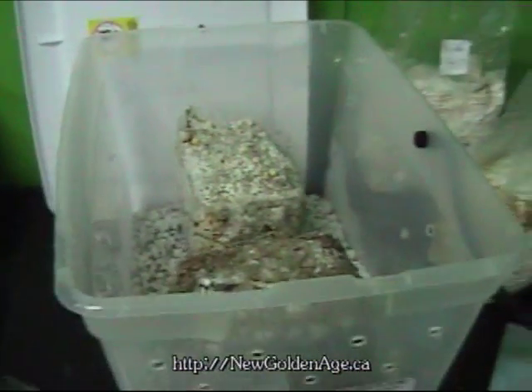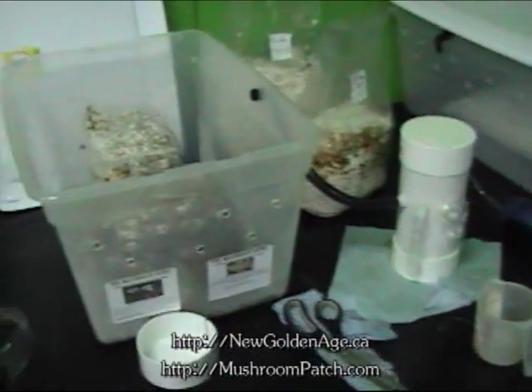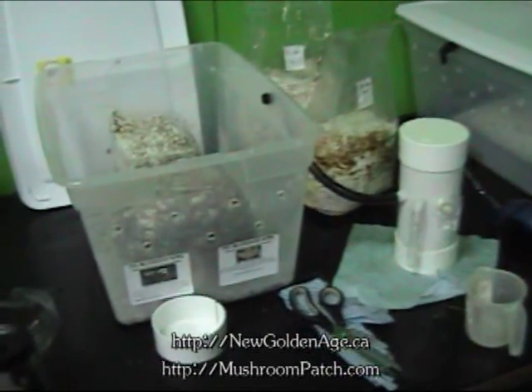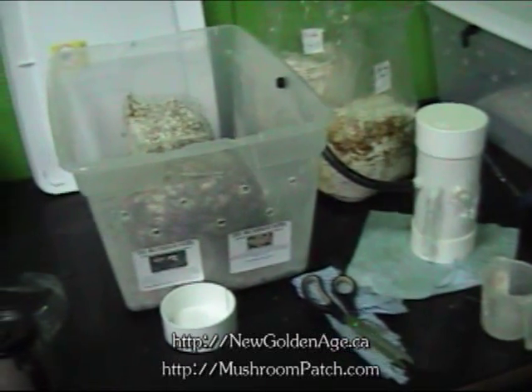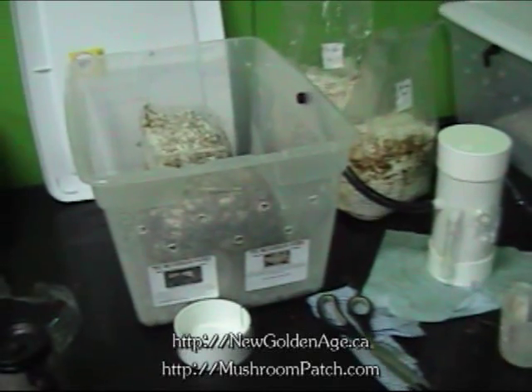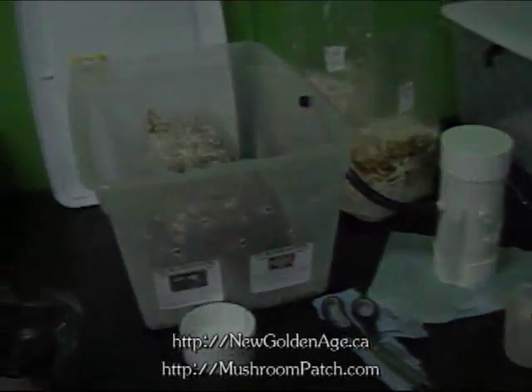So this is working. This is a growing chamber from a company called Mushroom Patch — mushroompatch.com — and it works very well. I put it on the timer: one hour on, one hour off. It seems to be pretty good. Stay in touch.